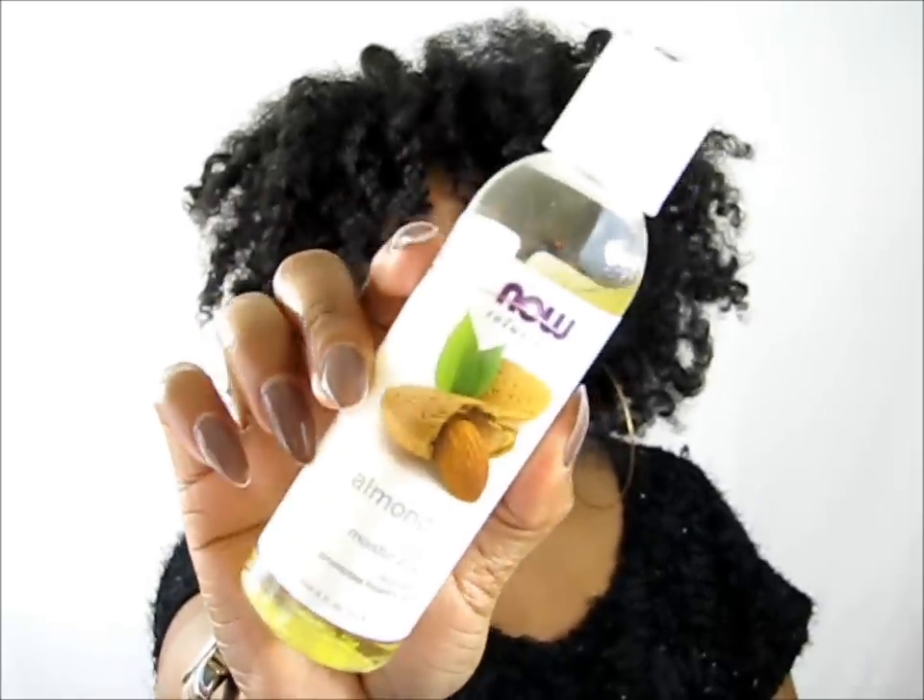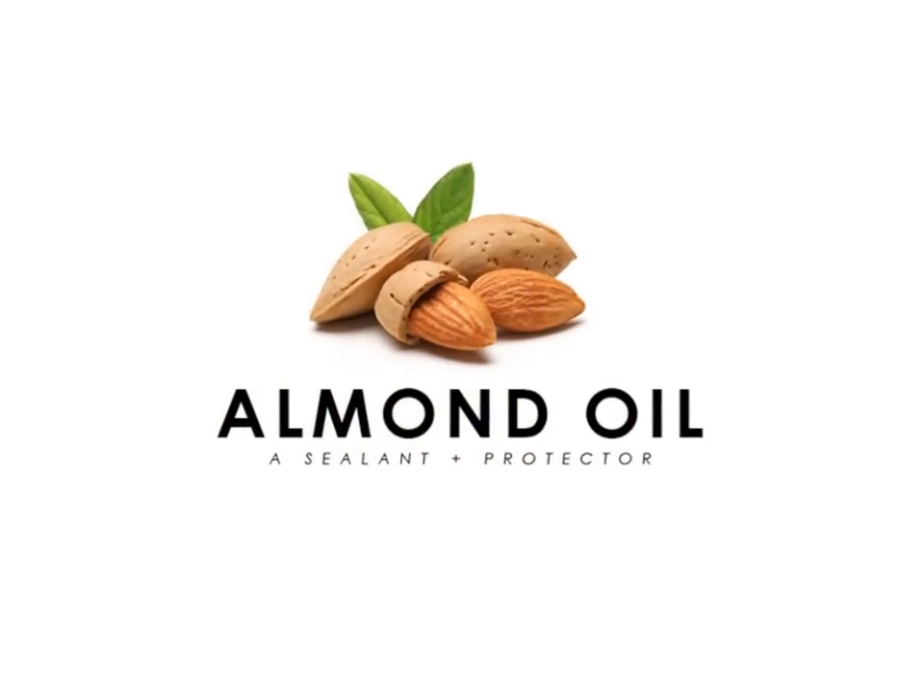Hello girls, it's Yolanda Renee and today we are going to continue with our ingredients series. As promised, we're coming today with almond oil — sweet almond oil. There is a bitter type of almond oil but this is sweet almond oil.